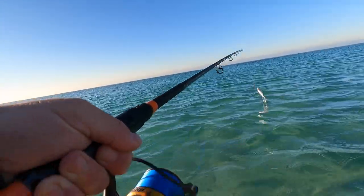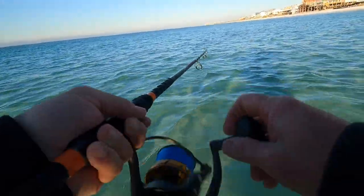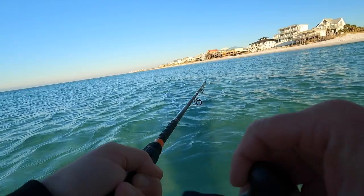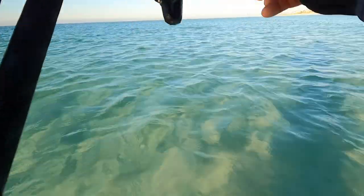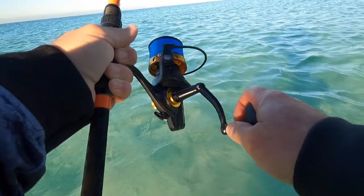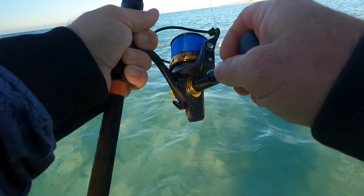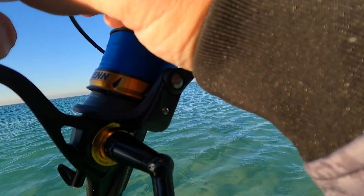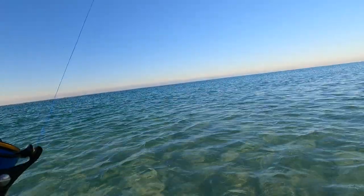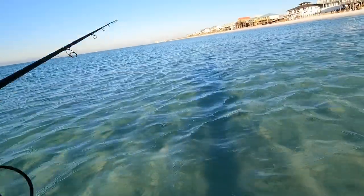Oh, there we go right there! All right, got something — there we go, yeah! Got another one — I think it's another blue. Man, these are big, big old fat chunks. Oh, he came off! Dang it. All right, that's a good one — that's bigger than the first one. All right, so they're down that way.